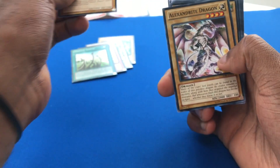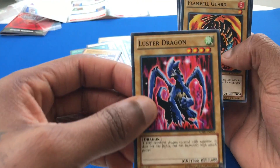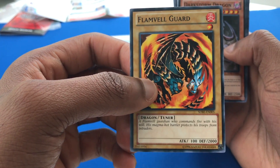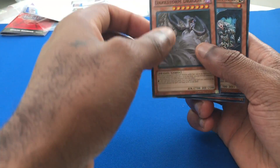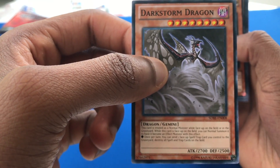Rabbit Dragon. Alexandrite Dragon. Luster Dragon. All these normal monsters, right? Flamvel Guard — a normal tuner dragon with one star and 2,000 defense. I've never seen this card before. He's pretty solid, actually — a very defensive unit. Darkstorm Dragon. Pretty cool card. Gemini cards are always fun.